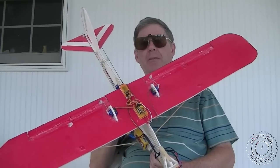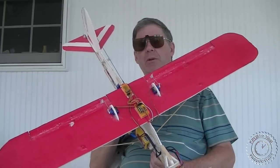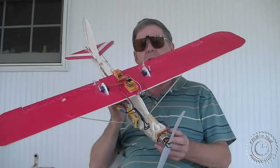This is part three of the Hobby King flight stabilizer review, and before we go out and fly the plane, I wanted to do a quick review of the components on the plane.